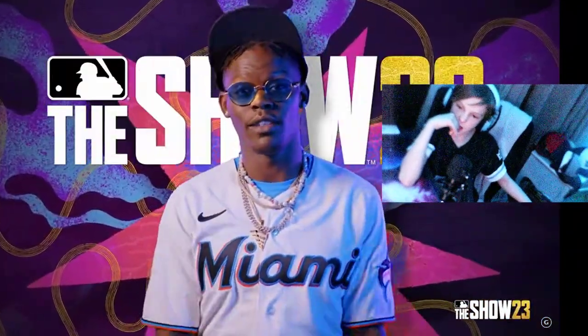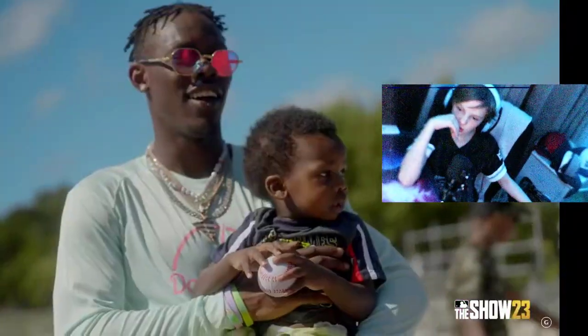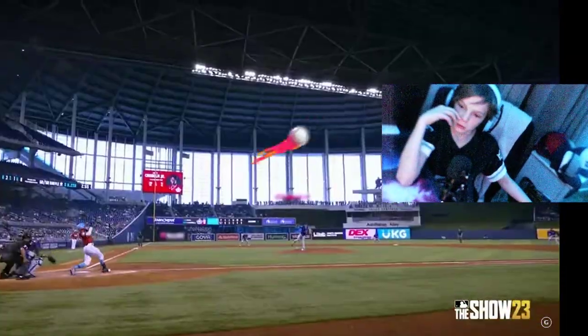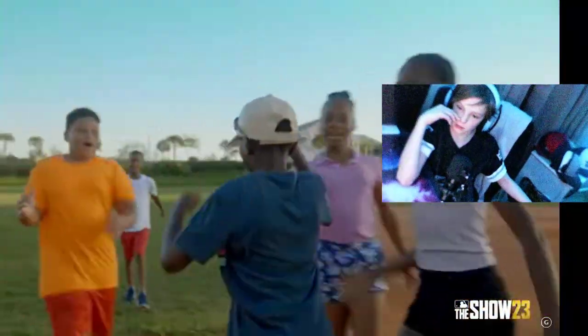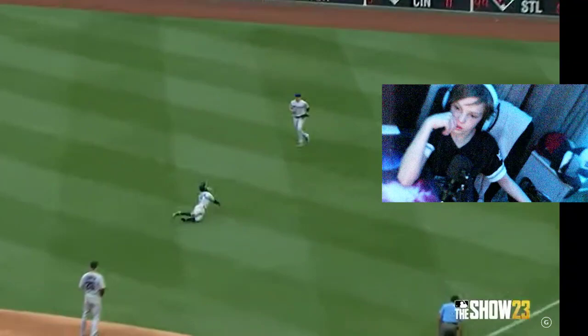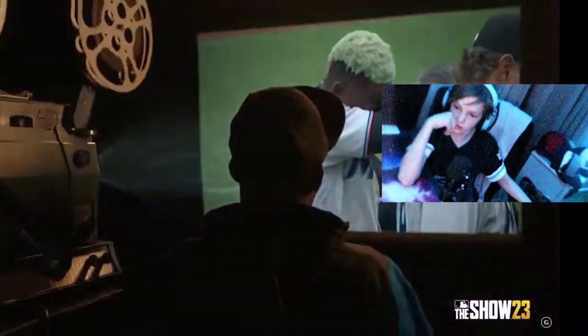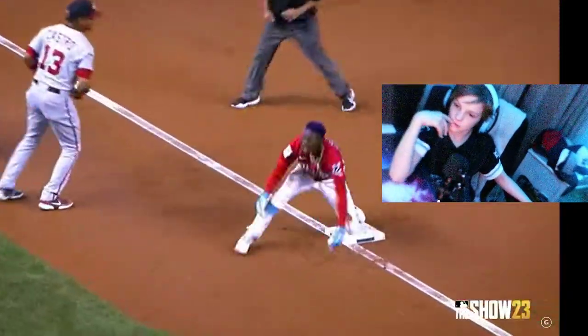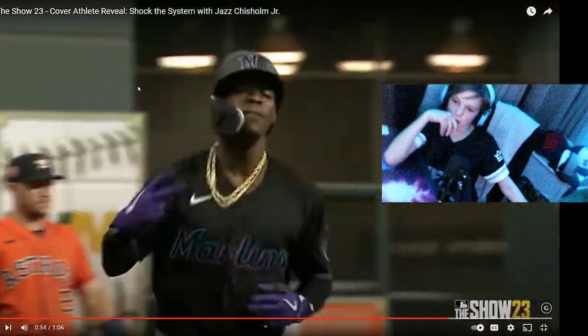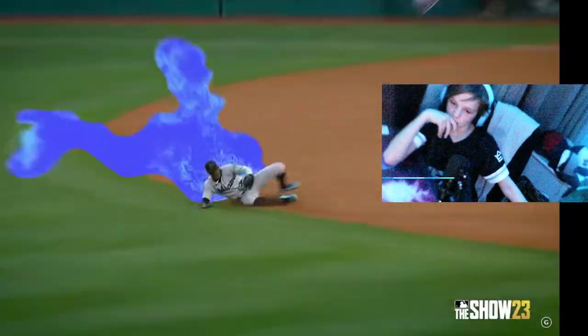Nobody thought we'd make it to the show. We all got that spark inside of us to swing for the fences and shock the system. Sometimes we fall — it's a delay, not a defeat. The road to recovery isn't easy, but that only makes us stronger. So play your way, be yourself. Your path in MLB The Show starts now. Let's shock the system.